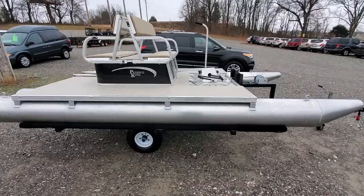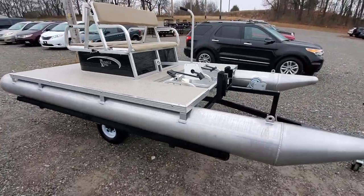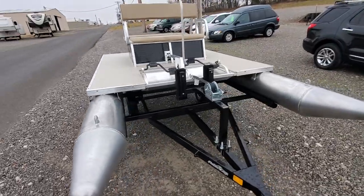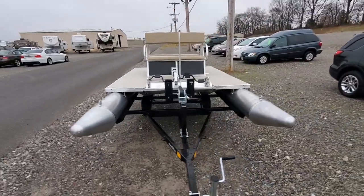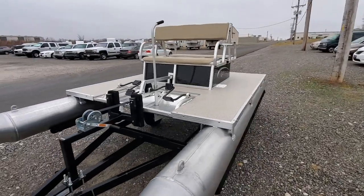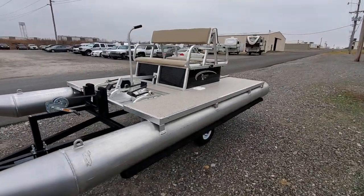If you've got any questions about these boats, or if you're looking to get one for your own personal pond or lake house, don't hesitate to call me. You can call me on the main line at 573-204-7777, or you can email me at charles@firstautocredit.com.